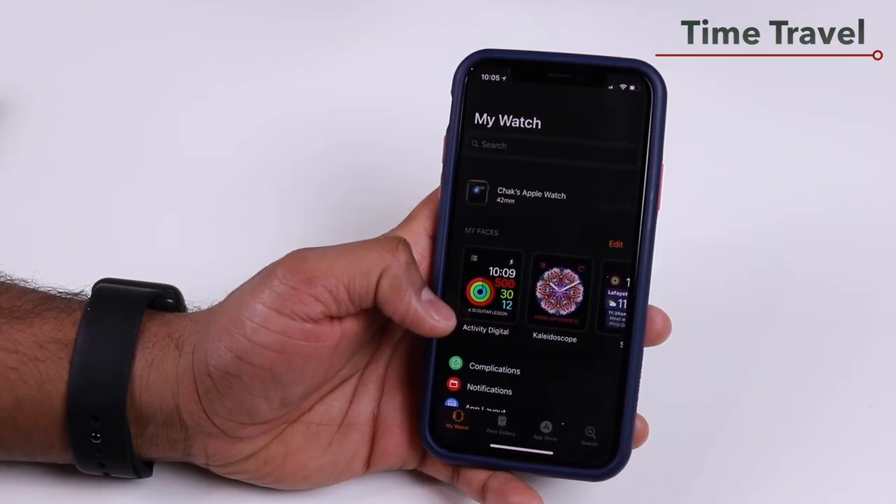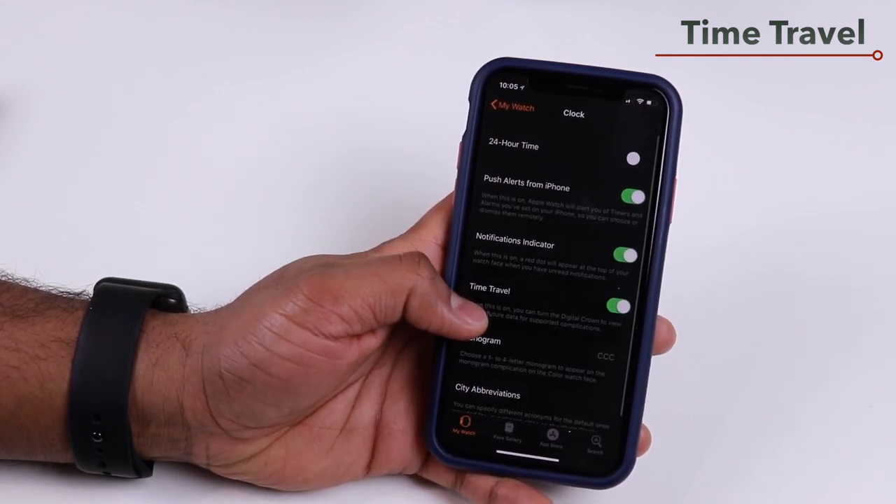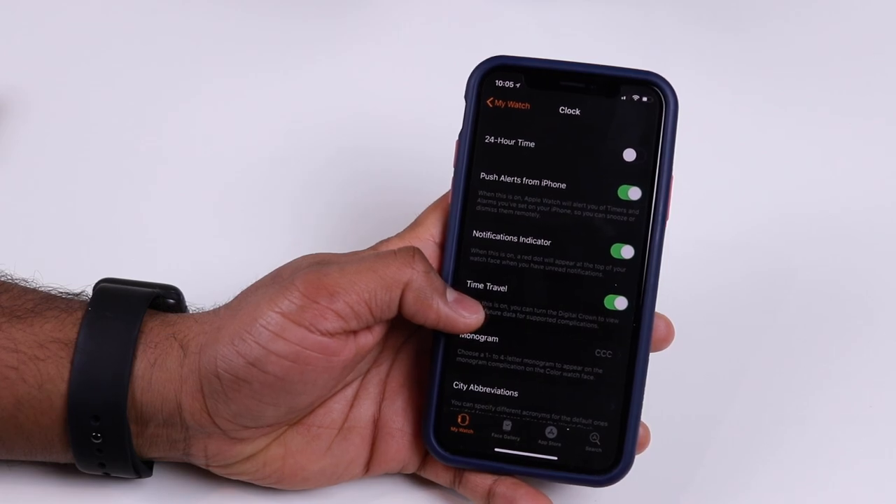To enable Time Travel, open the My Watch app on your iPhone, scroll down and tap on Clock, and there you'll have the option to enable or disable Time Travel Mode.